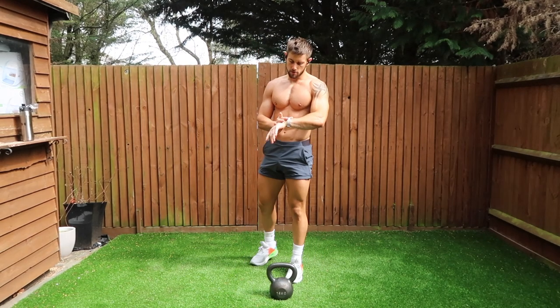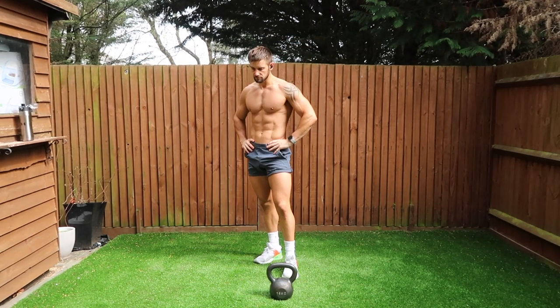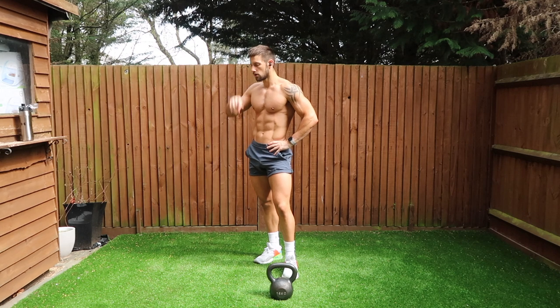This is constant work for those shoulders and it really, really gets burning. By the fourth set, you'll know about it.